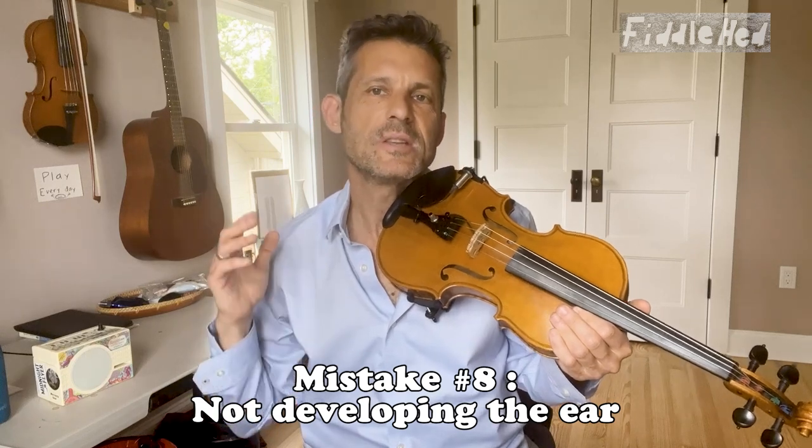Number eight: not developing the ear. Solution — practice call and response. One way to do that is with call and response tracks. For example, I play something and then leave you a space to play it back. If you do that enough, you will develop your ear, and it will help you to pick up tunes and play with others.